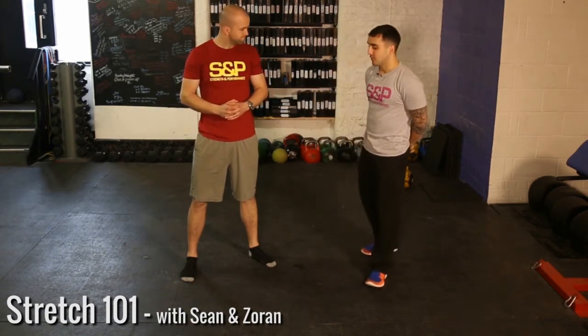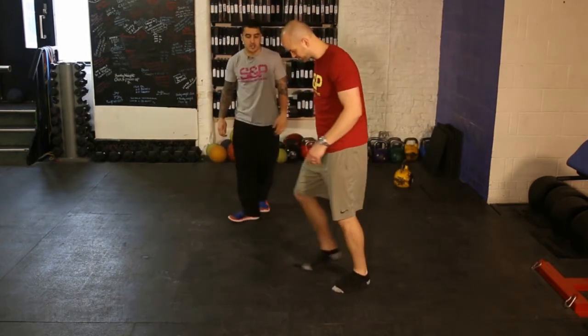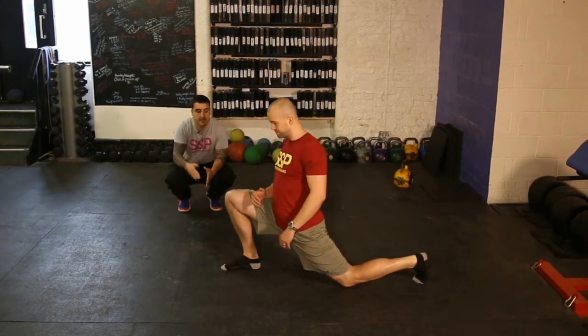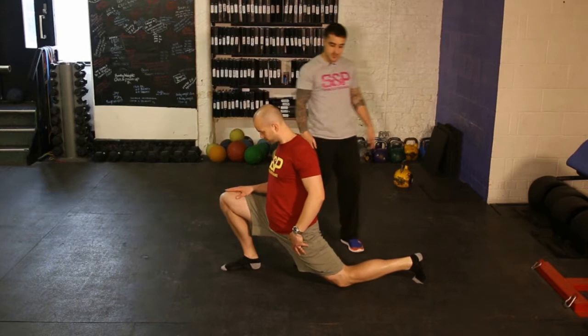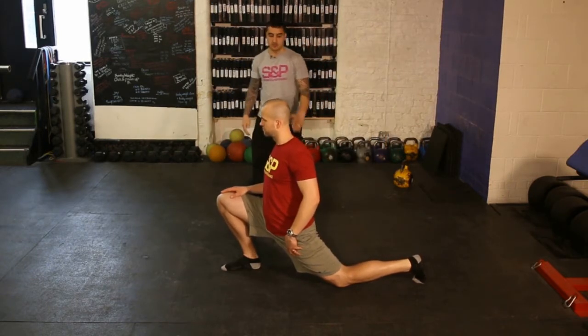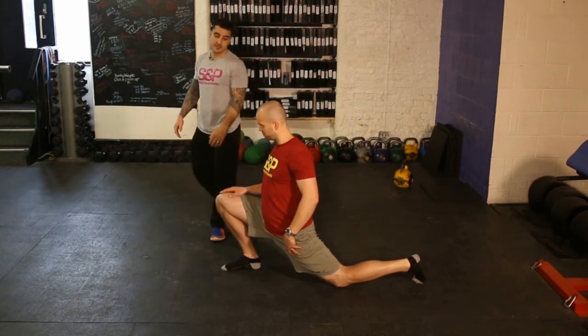Hey guys, Sean here and this is Stretching Series 101. Starting off we're going to go with a hip flexor stretch. He's just going to go down onto one knee, everything nice in line, and the focus is to drive your hips forward. See how his knee is behind his body, upright torso, and then just driving the hips forward. Hold each position 20-30 seconds.